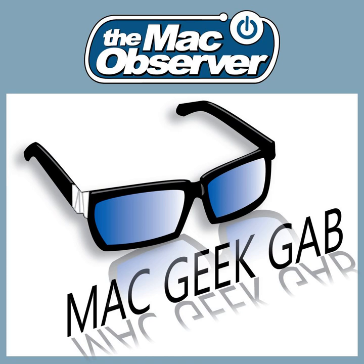The Mac Observer's Mac Geek Gap, episode 690 for Tuesday, January 2nd, 2018.